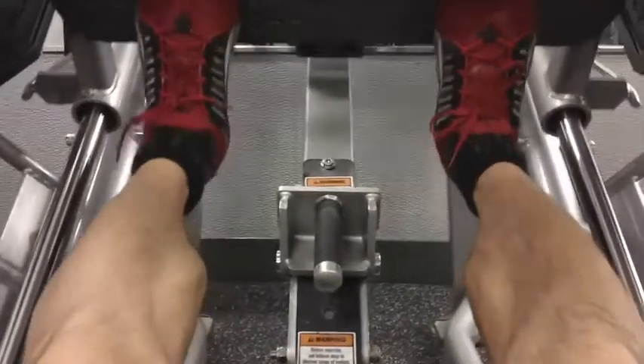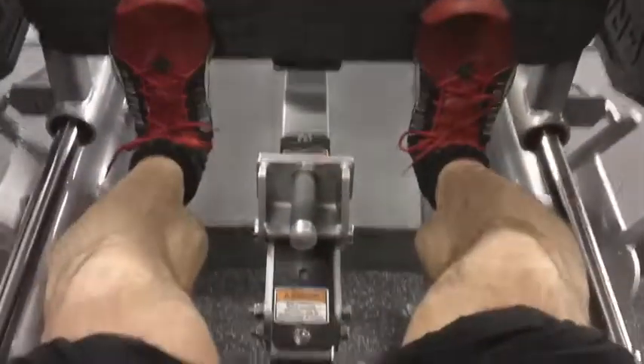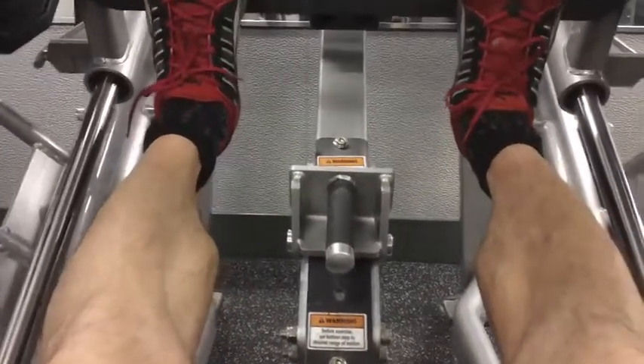Again, full range of motion being exercised here. Maxing out with five plates on each side and just going to failure.